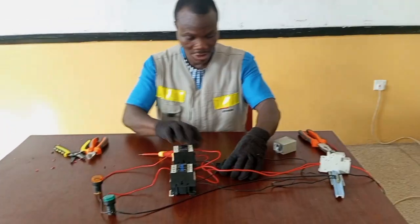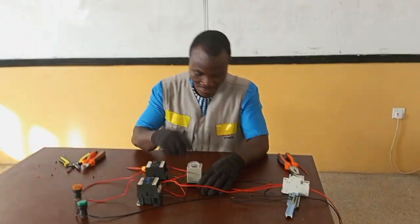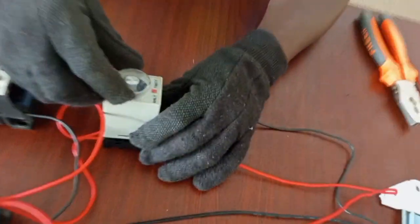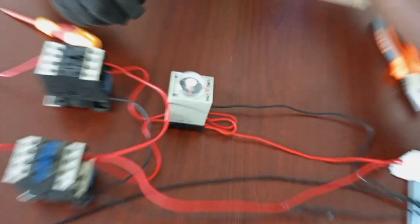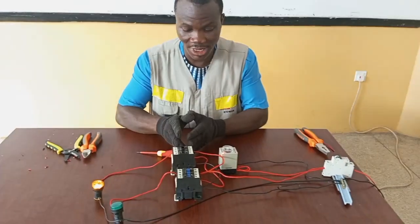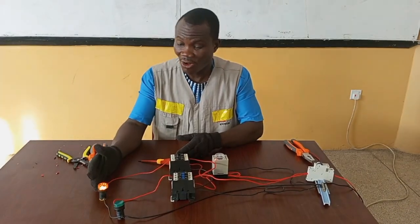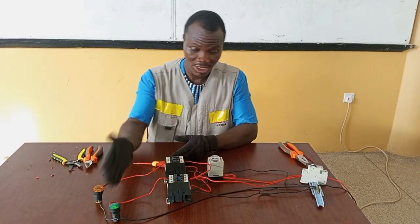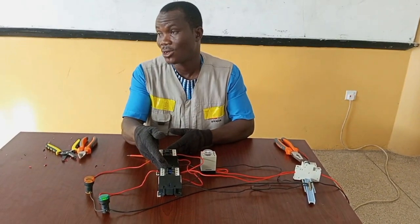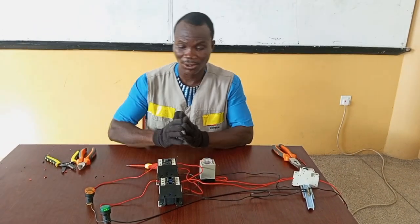Let's look at how this works. As we did previously, let's put back the timer. For the purpose of this demonstration, let's use 10 seconds again. When the supply is switched on, the off-delay contactor is activated and the amber light comes on. It goes off after 10 seconds and the on-delay contactor is energized to supply power to the green lamp, which is the on-delay load. Thank you very much for watching, and please don't forget to subscribe to my channel for more videos.